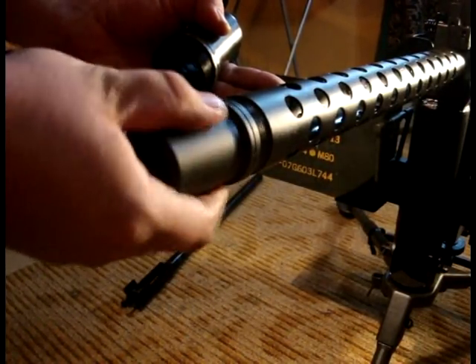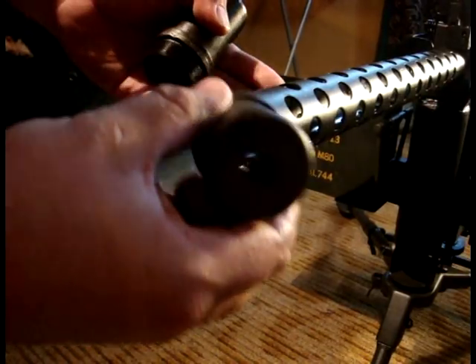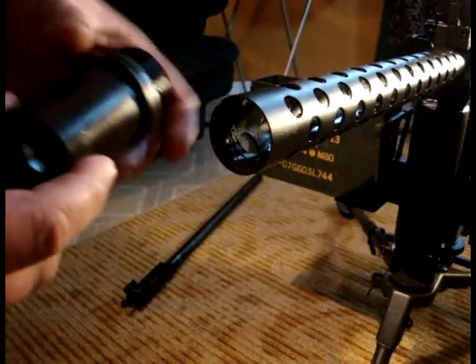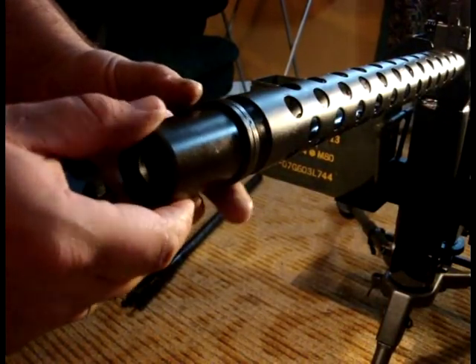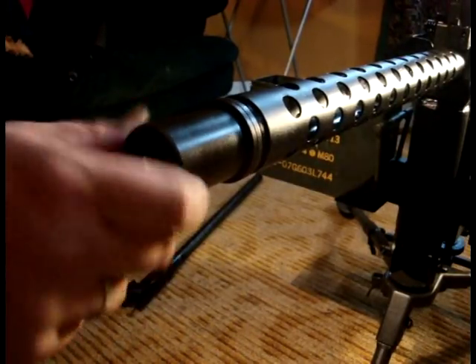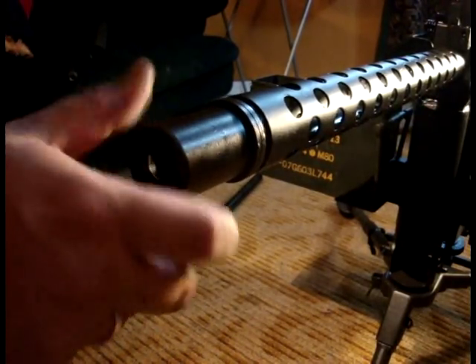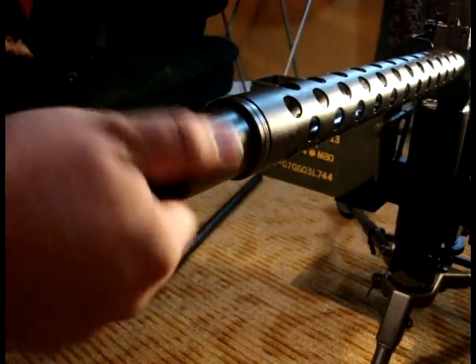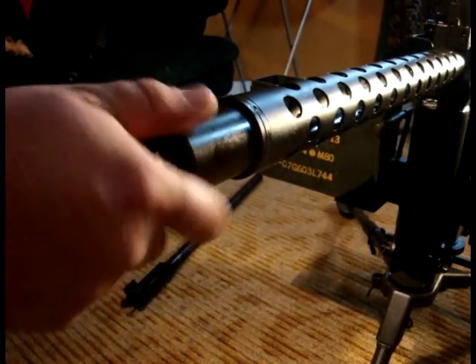In its place, install a .30-06 booster. There is no need to buy an 8mm booster as the USGI version will work just fine. You can use either the 1 or 2 piece booster in this application. Replace the lock ring if necessary and tighten the entire assembly with a strap wrench or booster wrench.